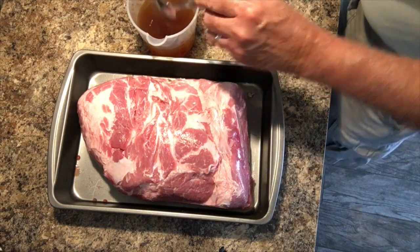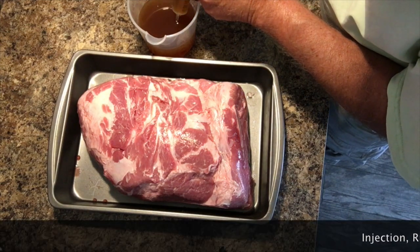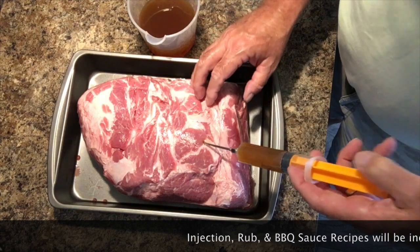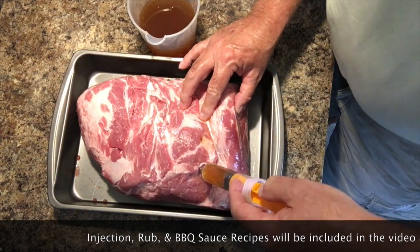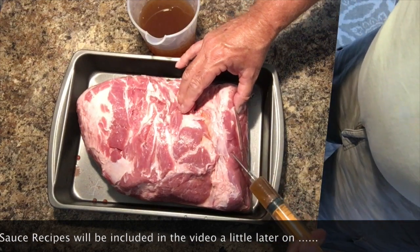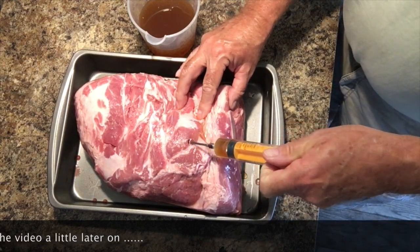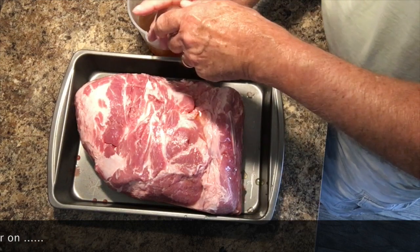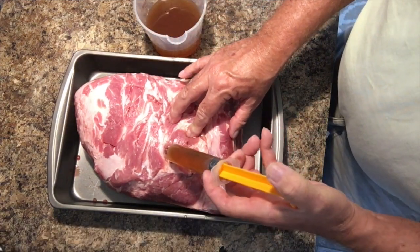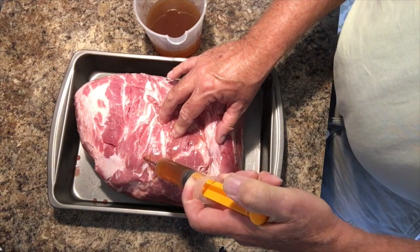Okay, we got our injection all mixed up here. I'll be including the recipe for the injection towards the end of the video so you can copy that down if you like. So what we're going to do is fill the injector and poke this guy in several places, and as you pull the needle out you want to slowly release the liquid into the meat. We want to do this in several places and get plenty in there. We're going to keep reloading and poking around in different places, then we'll be flipping her over and doing the other side.